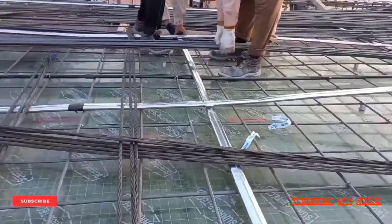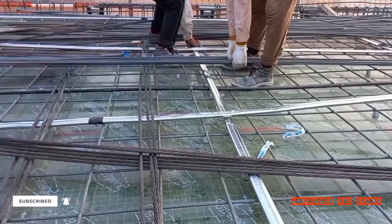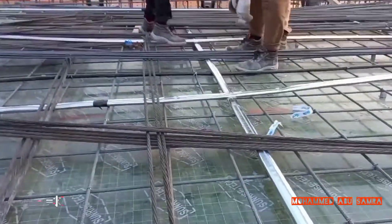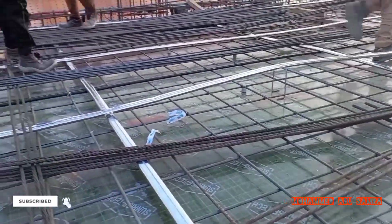We should take care when we install the tendon — which is up, which is down — as per the design. Some tendons go up, some tendons go down, and we should take care of direction and all locations as per our drawing.